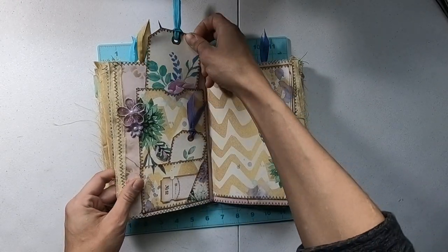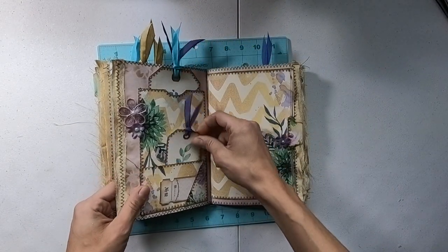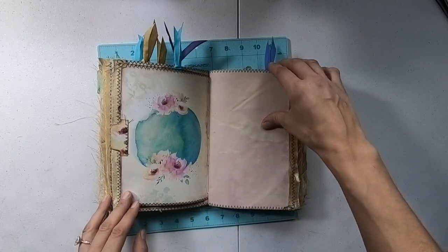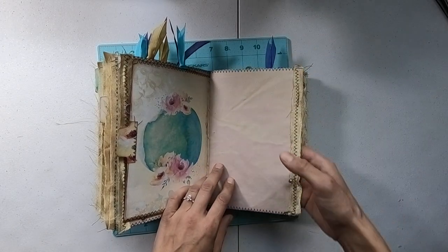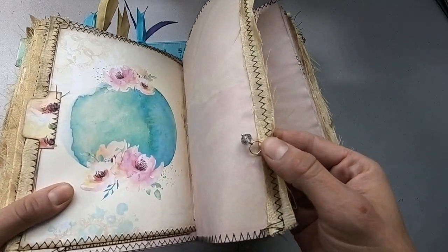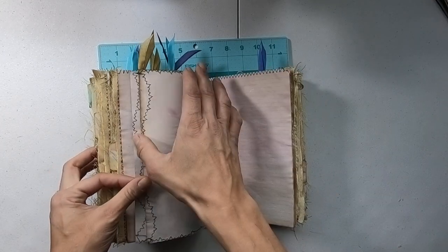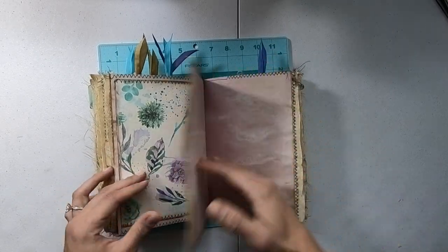There's another big pocket with a pretty tag, a ticket, and some little flowers on one of the tabs. There's another little bead — you can see it. They're sparkly. I thought they were cute. There's a ton of space to write.